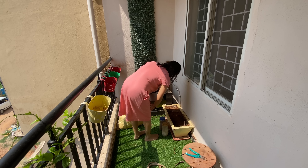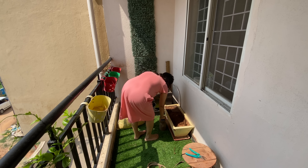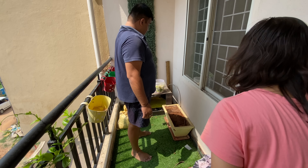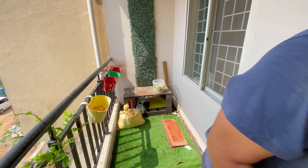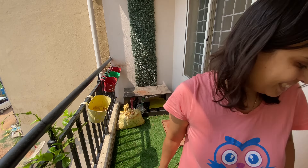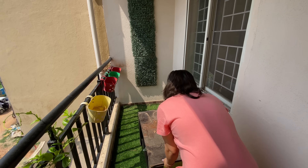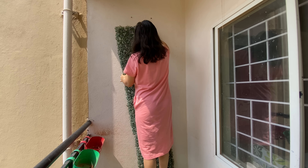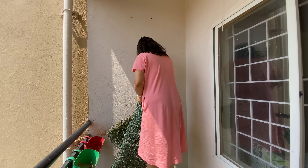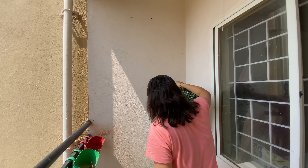We will do a little painting here because this is not white paint — it's a little off-white. So we want to paint this balcony in white paint. That's why we will clean this balcony first, because there is a lot of water.